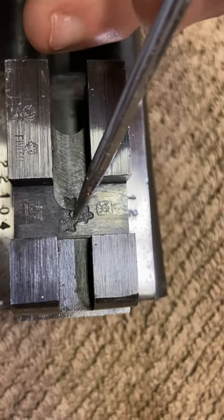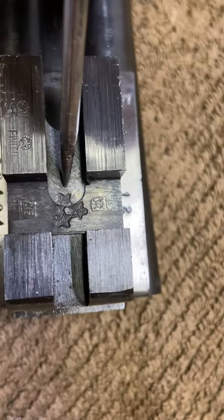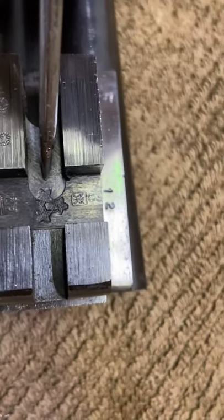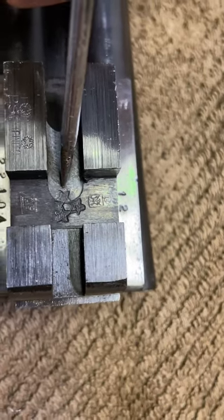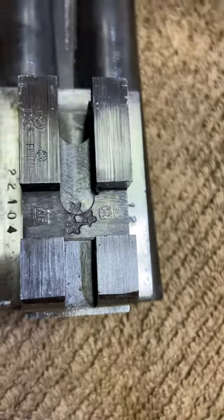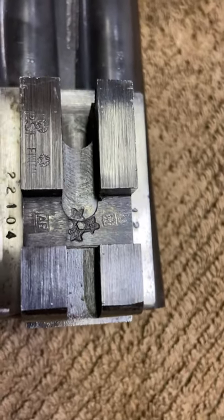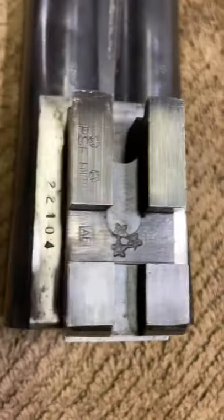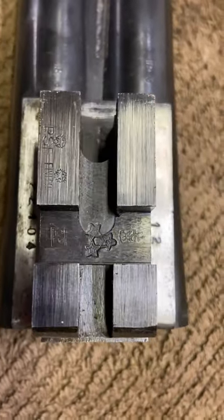These three stars here are the Guarini mark — Guarini Pintosi. This is an extremely rare gun. You will not find much about these guns online. This one is a side-by-side, whereas some others you might find are over-unders.